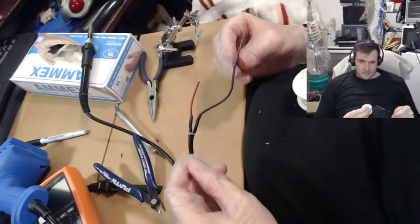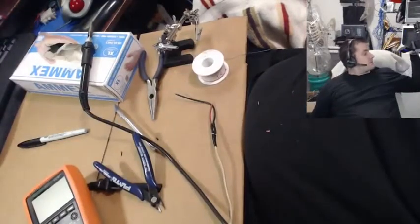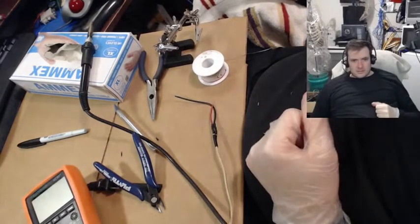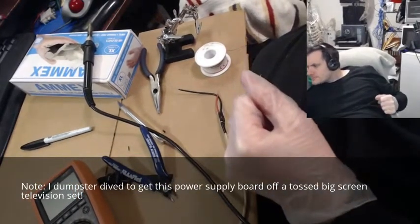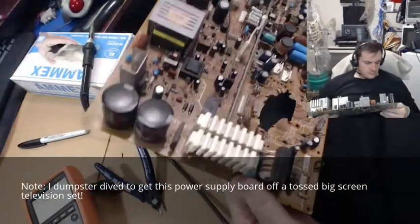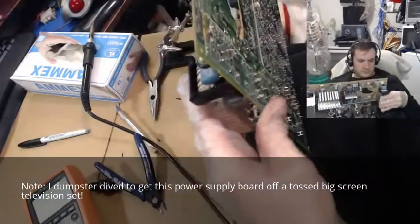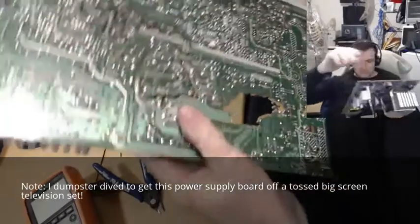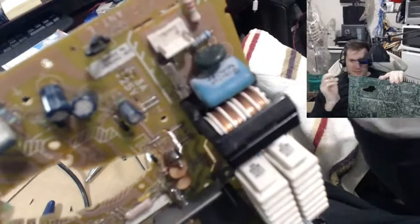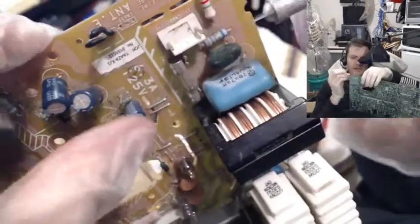So now we need our fuse. I don't even know if I should put the fuse on yet though. I guess I will. This right here is the fuse — it's a little glass fuse. And I'm going to just pry it out from this fuse holder.